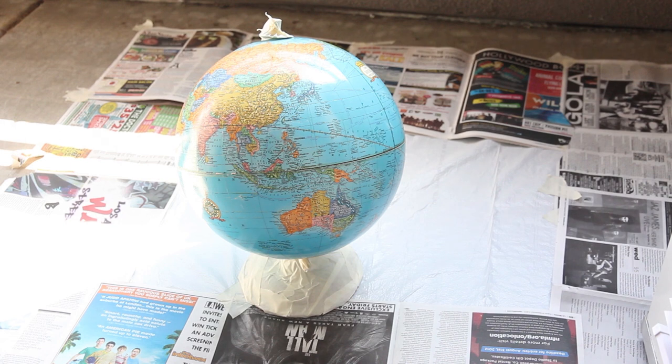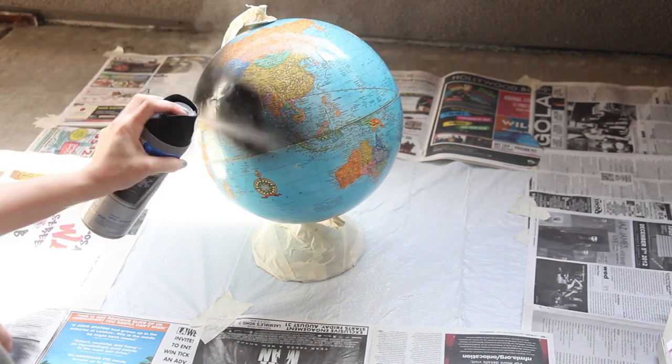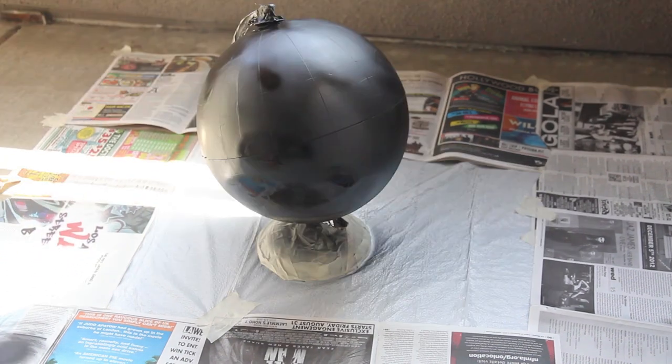Put down some newspaper outside, then shake up your can of spray paint and add one even coat of paint all over your globe. Let that dry for an hour or two and then add a second coat. I thought two coats was enough but you're welcome to add a third coat if you'd like.